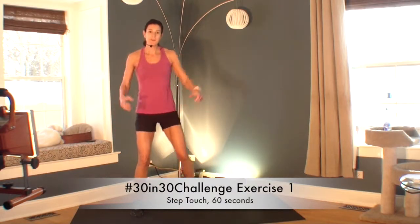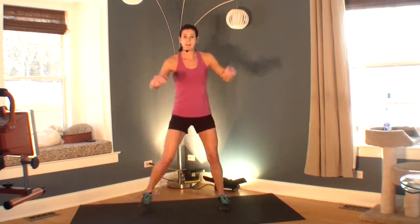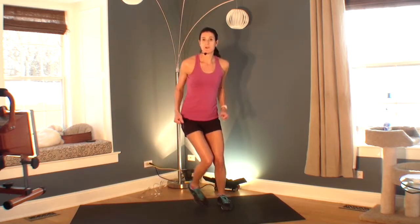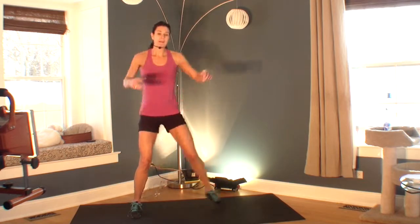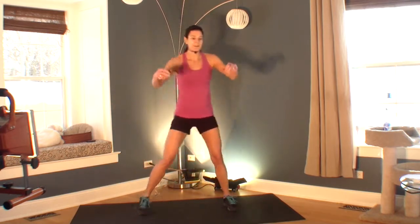Welcome to your first exercise of your 30 in 30 challenge. Go ahead and get started because the timer has begun. We are doing step touches. This is our first exercise, probably the easiest exercise you'll do in this challenge — a great simple way to warm up for the rest of your challenge.